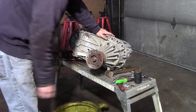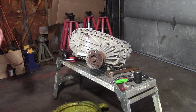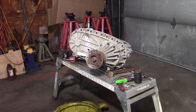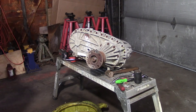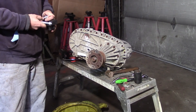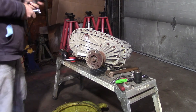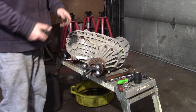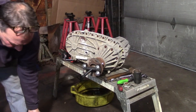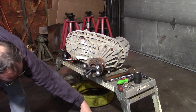That nut is an inch and a half. We're going to split the case and take it all apart. This yoke — you can try and tap it off if you want, but I'm going to use the Tiger Tool yoke pulling system. I'm going to get this set up. This is a small yoke puller, part of the Tiger Tool driveline kit — part number 20478.